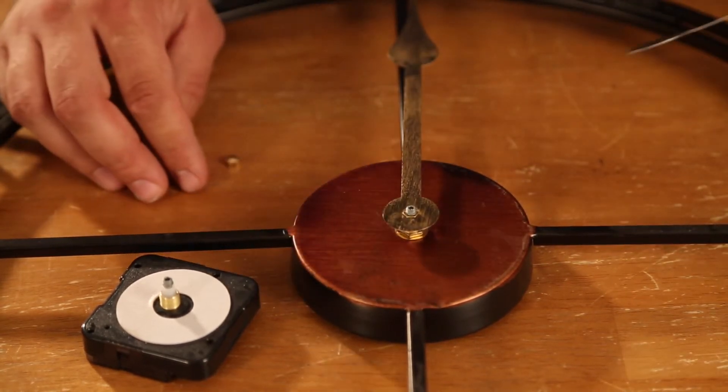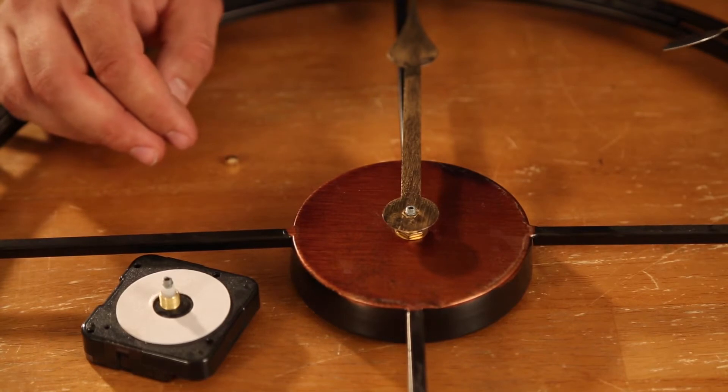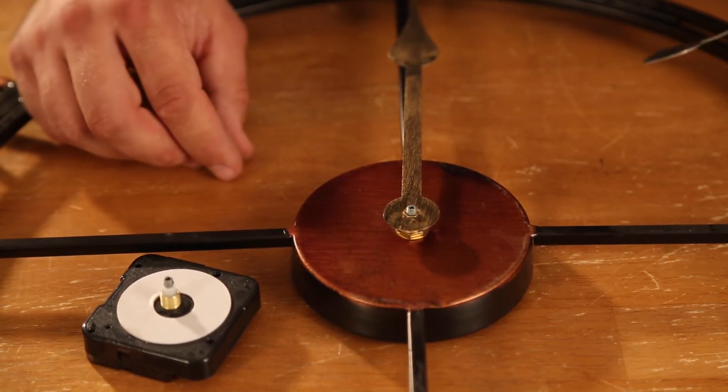I hope we've learned something there, and it helps you putting your clock together if you have to sort the mechanism over. Thank you so much.